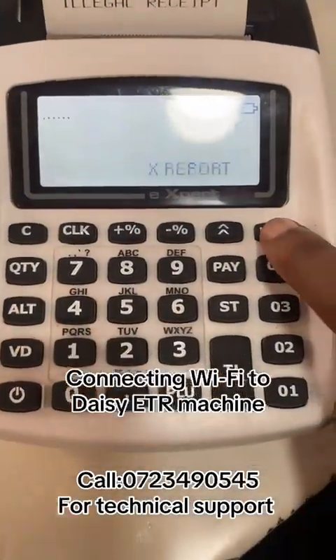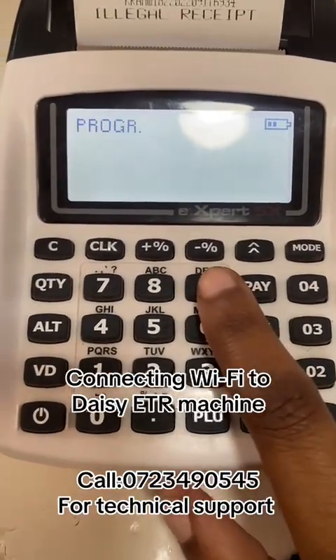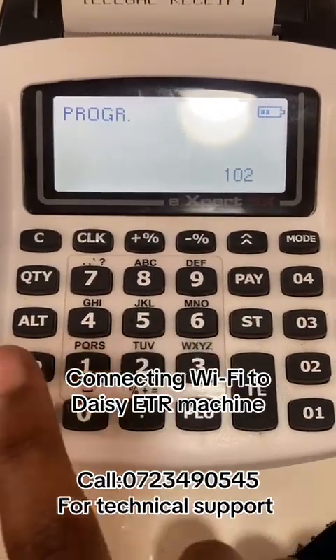Press mode until program zero zero nine nine nine nine. We're checking if the Wi-Fi has connected. Dial one one zero two, and then press VD.